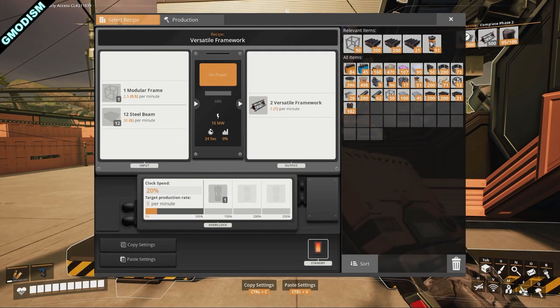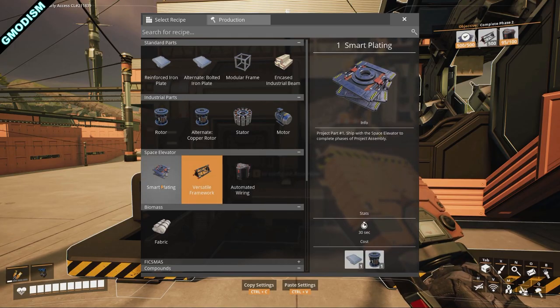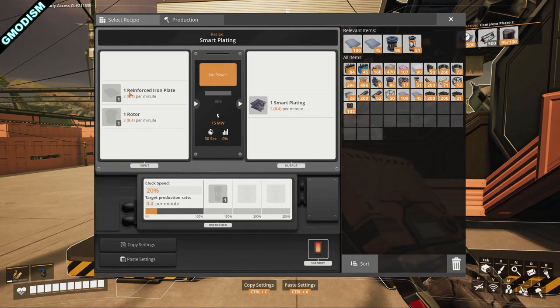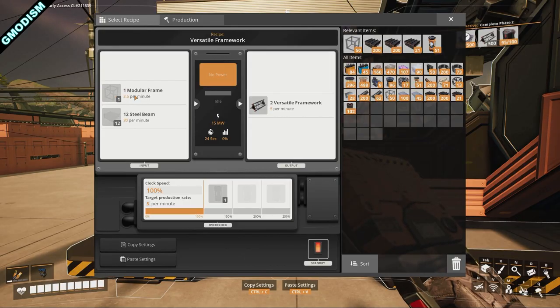If we go into this assembler, we can see smart plates require one reinforced iron plate and one rotor to make one smart plate — two per minute for each. For versatile framework, you need 2.5 modular frames per minute and 30 steel beams per minute, and you will get 5 per minute if you do that.